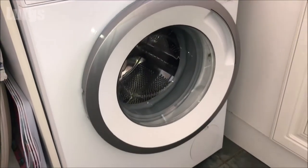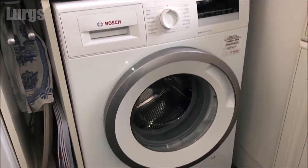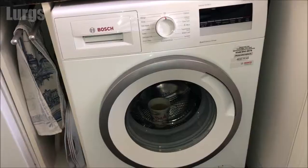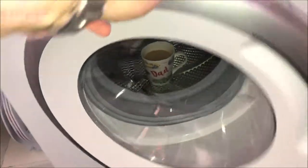You can just run this step on its own, but I do recommend that you inspect, remove, and clean the pump filter on your washing machine — there's a link above about how to do that. I also recommend before you start this procedure to